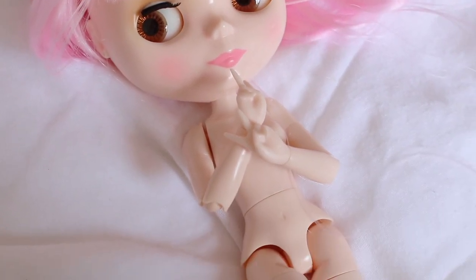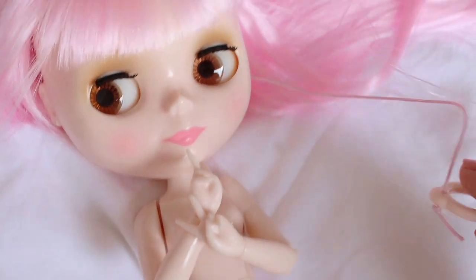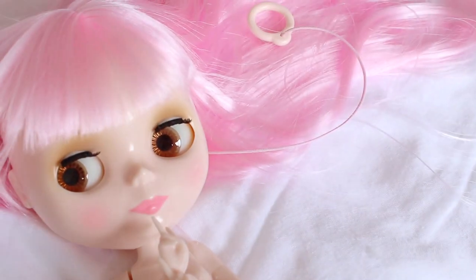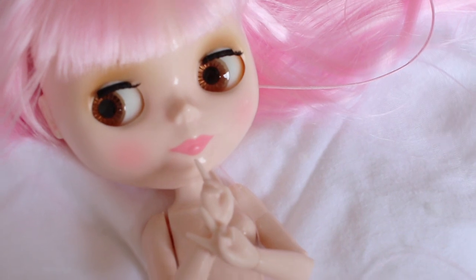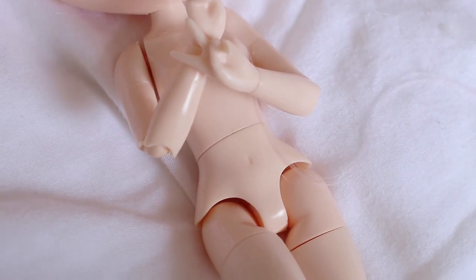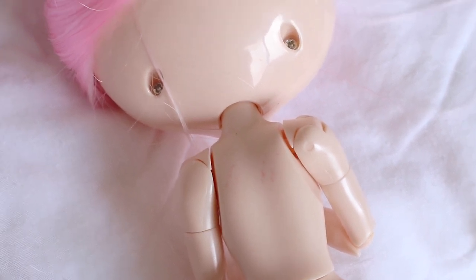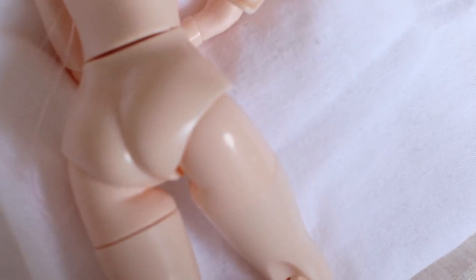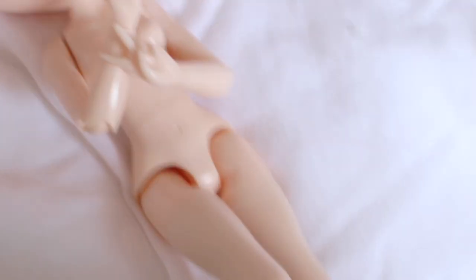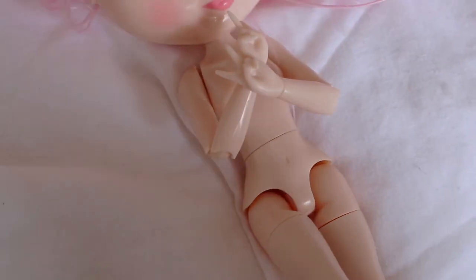A few extra things I noticed while changing her: her pull string is pink - it's so cute, it matches her hair, which is great especially for photos as it camouflages. I'm not sure if other hair colors will have matching strings. Also there's some staining on her body - a light stain just above her belly - and when I turned her over she has little splotches on her back and some scratches on her thigh. The quality is not amazing but she was affordable; you get what you pay for.